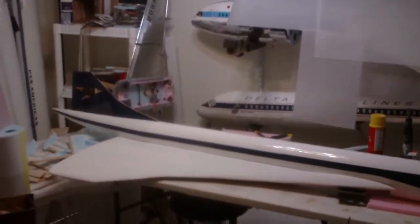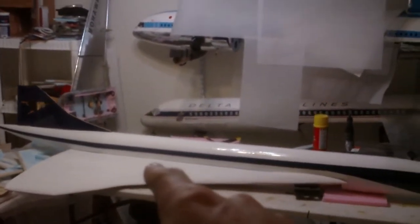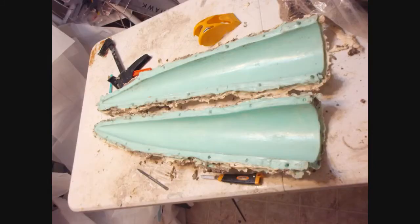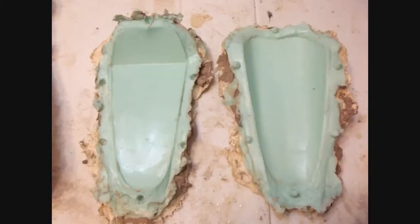Just today I pulled the right wing from its mold. These are photos of the right and left wing molds for my scratch-built Concorde. That is the mold for the tail section, that's the mold for the nose section, that's the mold for the drooping nose, and that is the mold for the visor.